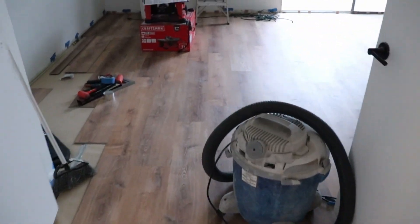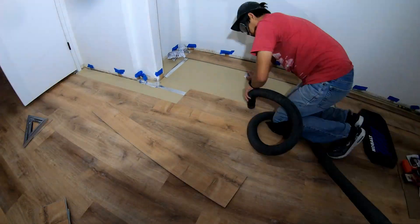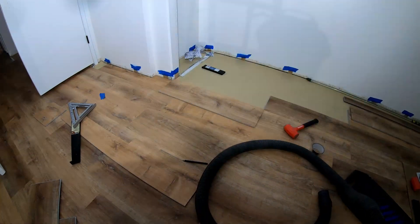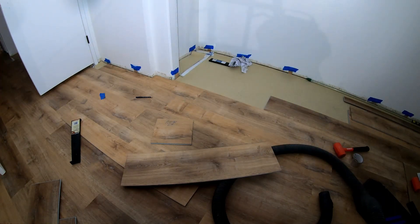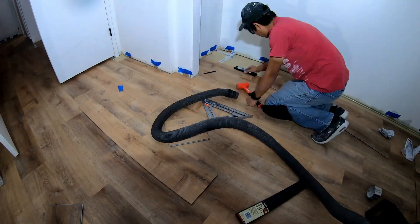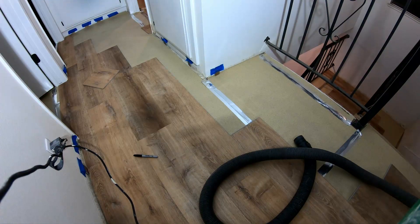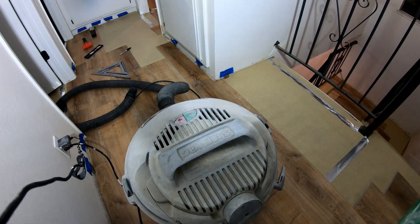I looked up on YouTube how to cut for corners without actually measuring anything — they call it the cheater board, essentially an offset or reference board. It's kind of hard to explain but you use a reference board to make marks on the piece you're going to cut so everything comes out perfect.